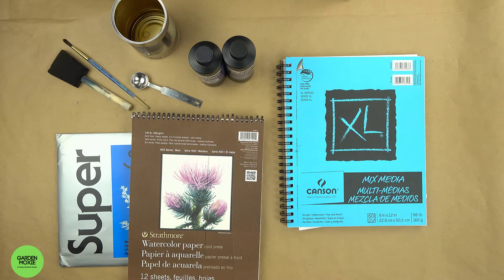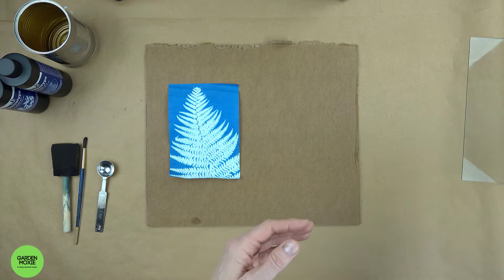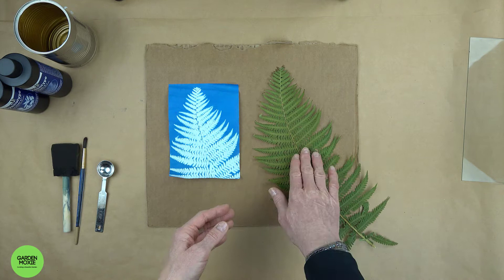You can collect leaves and flowers from your garden to create your designs. I use a piece of glass that I remove from a picture frame to hold the leaves in place while they develop.